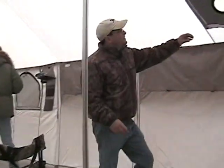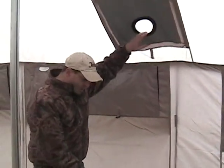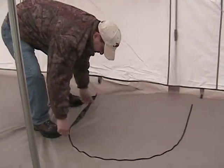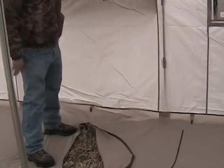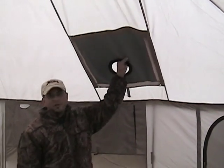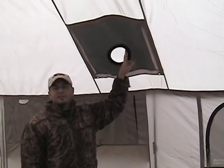This is the stove jack that I showed you from the outside. Here on the floor there's a zippered pocket — you open it all the way up, roll it back, and you set the stove here so the pipe goes right through. It is lined with fire-retardant material and the rubber grommet is heat resistant.